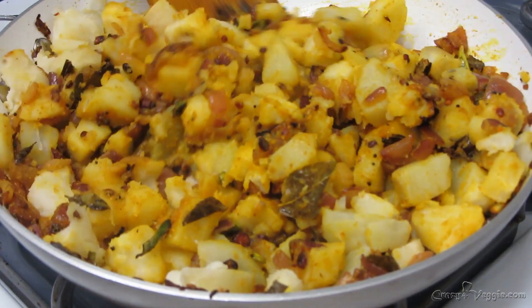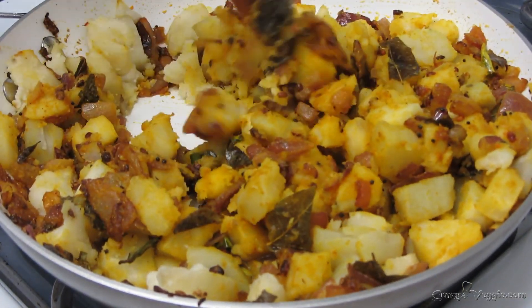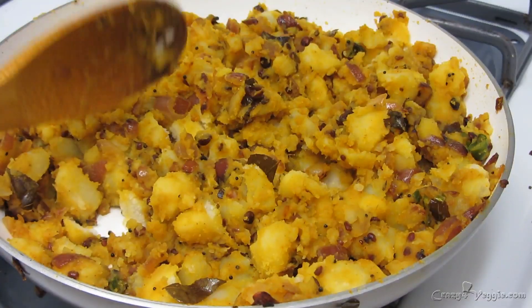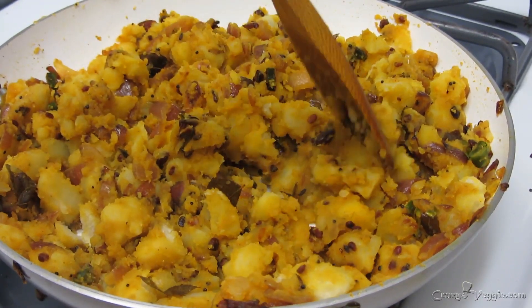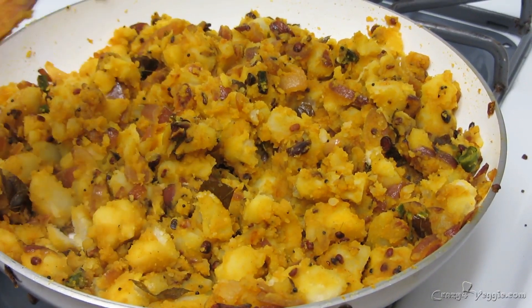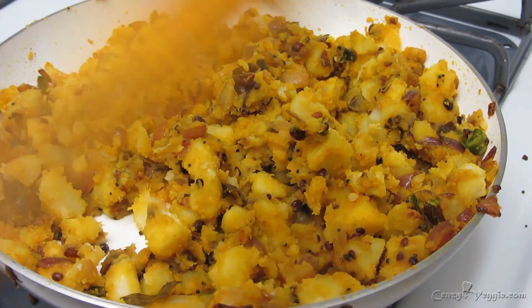Now I'm going to cover it and let this cook for the next one to two minutes. It's just been a minute and our stuffing is ready. You can serve this stuffing with puri, or with any kind of dosa — you can use it in many ways.